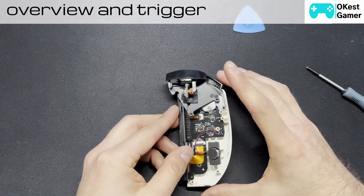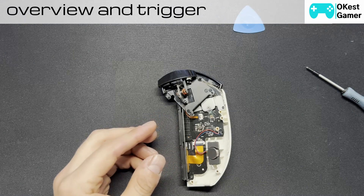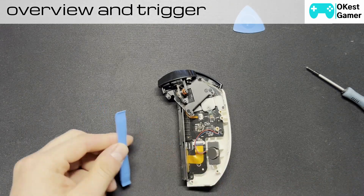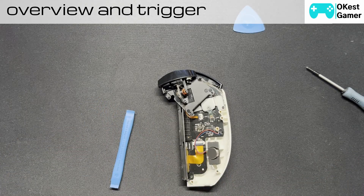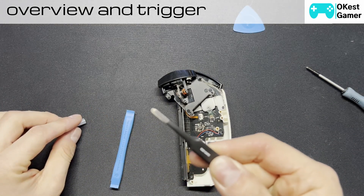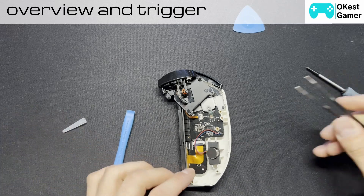I'm just going to grab another pick. I like to use these plastic picks just to make sure you're not bridging any contacts if you're using metal picks. I'm also using a pair of tiny needle-nose pliers from an iFixit kit that has pretty well everything you'll need. These tweezers aren't sharp, which makes them a little bit safer for ribbon cables.